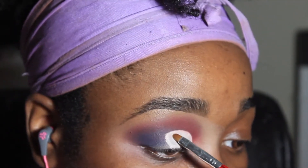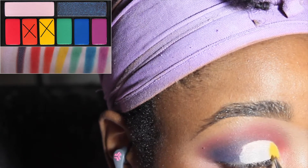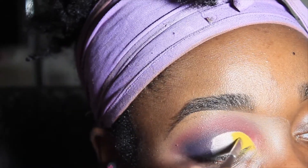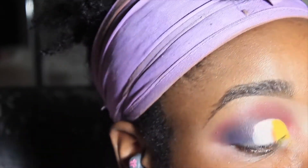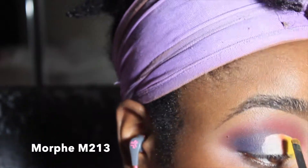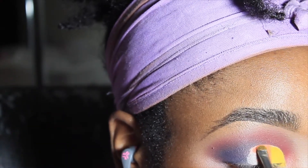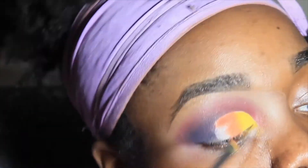I'm taking that bright yellow from the Smashbox palette — same one I used for the red — then taking orange and packing it on. A friend in a group said it looked like a toucan sunset, and I'm like, okay, I'm stealing that because that's exactly what it looks like. I'm taking a Morphe detailer brush and just packing it on, making sure it's all over and the crease is perfect.